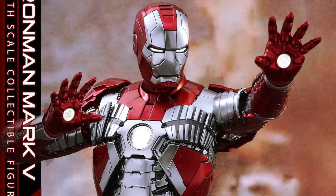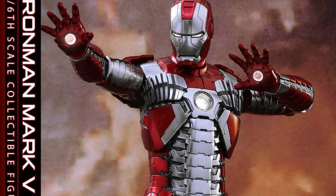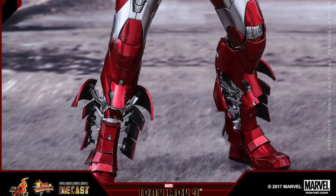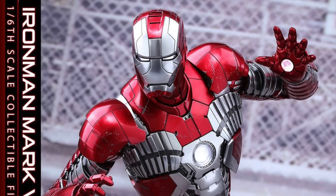It has enhanced articulation on the waist armor, shoulders, arms, and legs for more flexible movement, along with light-up LED eyes, chest arc reactor. There are also flaps on the chest, back, and calves that open to simulate the suiting-up process, which is awesome.